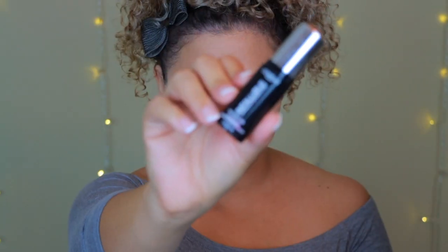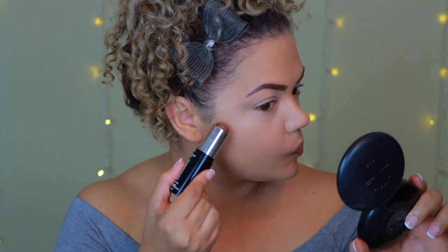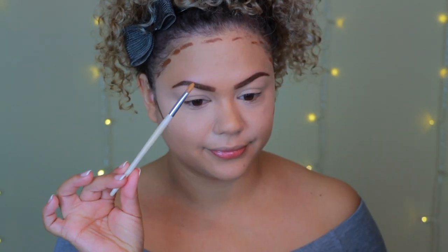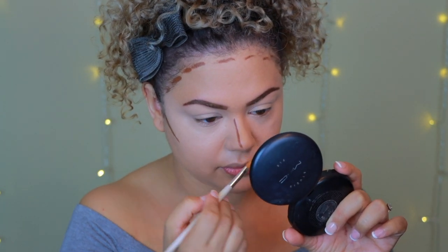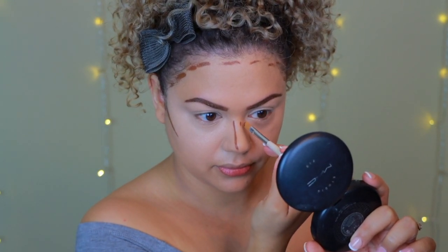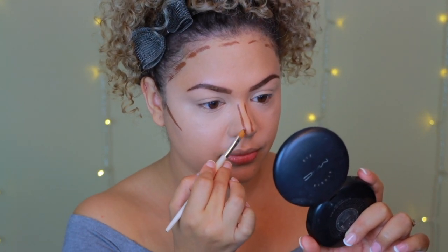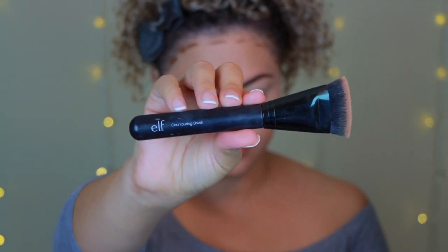Next I'm doing a little cream contouring. Honestly you don't need to cream contour — the look would be just as beautiful without it. I personally love it because the finish is very natural and it's easier to blend than powder. If you don't want to cream contour, you can simply powder everything and go in with a powder bronzer instead.